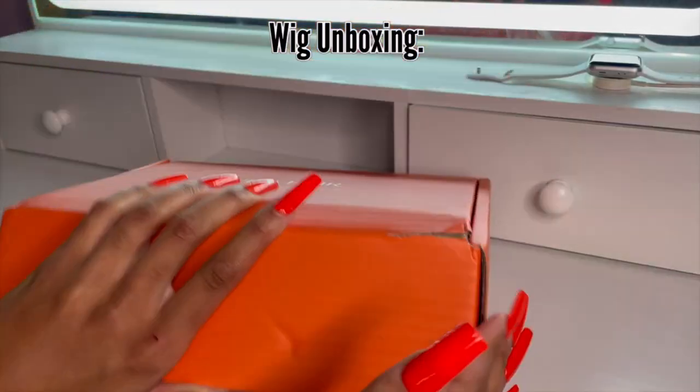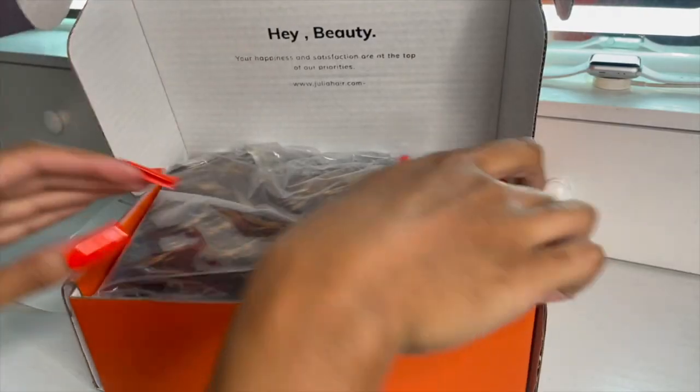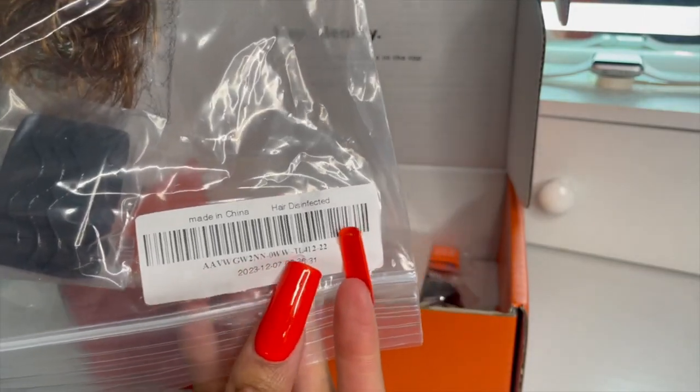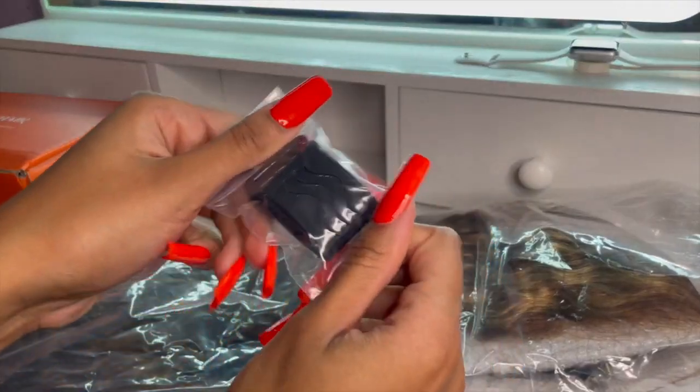Hey y'all, I'm back with another wig review and unboxing. Today we are working with Julia Hair and this is their honey blonde waterway highlighted color wig — the 6 by 4.75 pre-cut lace wig. I got this unit in 22 inches and this is what the color looks like. Let's get into this unit.